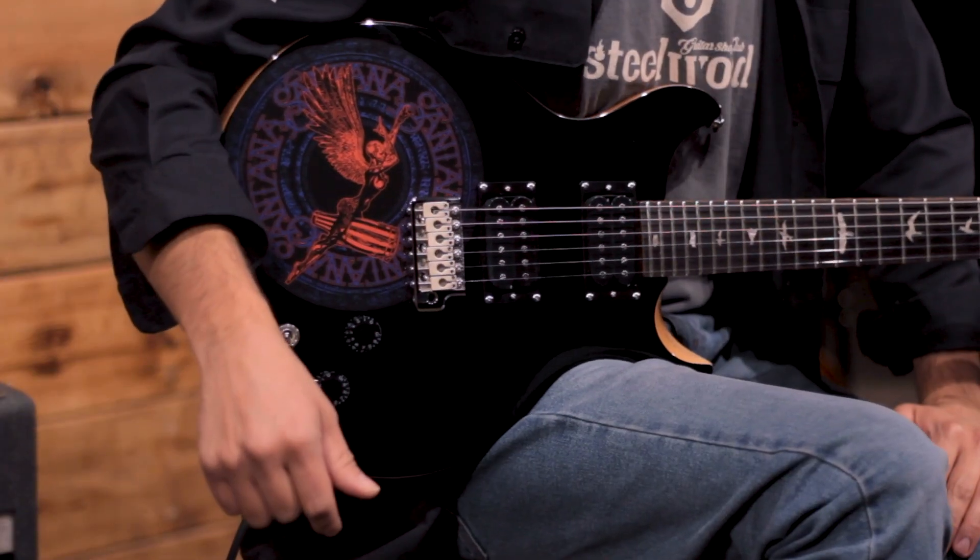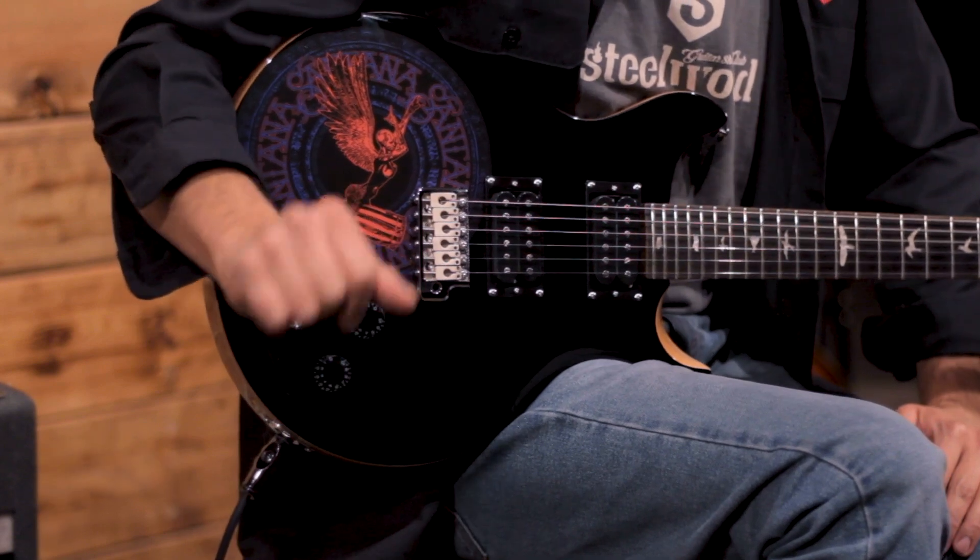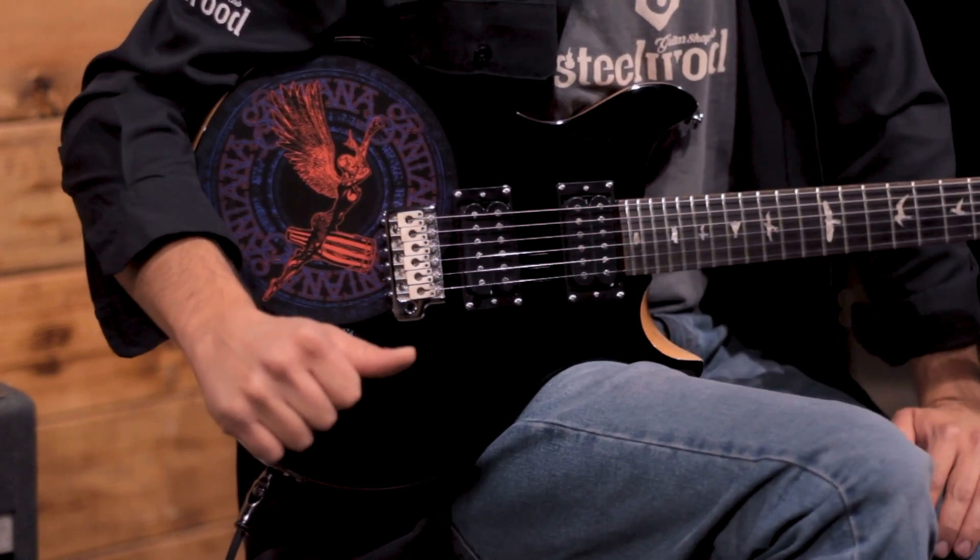Bienvenidos a Steelwood Guitars, mi nombre es Carlo y hoy vamos a hablar de esta guitarra edición limitada Abraxas 50 de PRS en su serie SE. Como siempre antes de comenzar, les invito a suscribirse al canal, a picarle a la campanita y recibir las notificaciones de todos los vídeos de contenido de guitarras y gear que vamos subiendo.